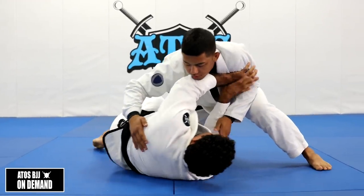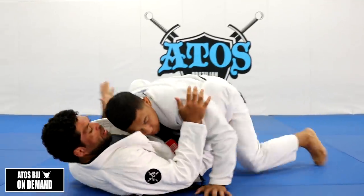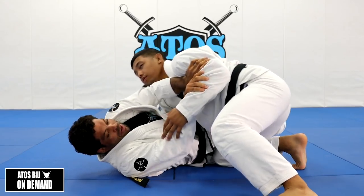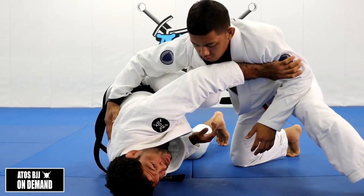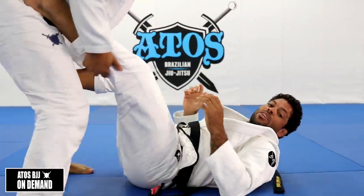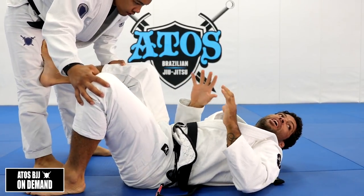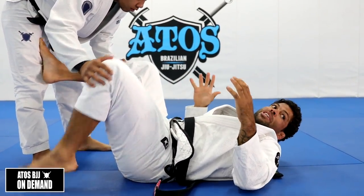So here's the first way: I can move, escape the hips, pass my guard again. Frame, escape, frame, raise my hip up, and then roll. Those are the two ways I can frame and retain the guard to have a better position.